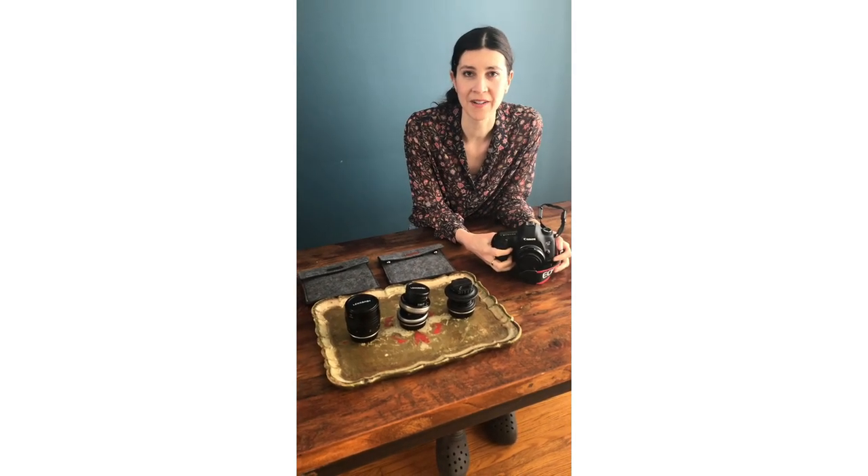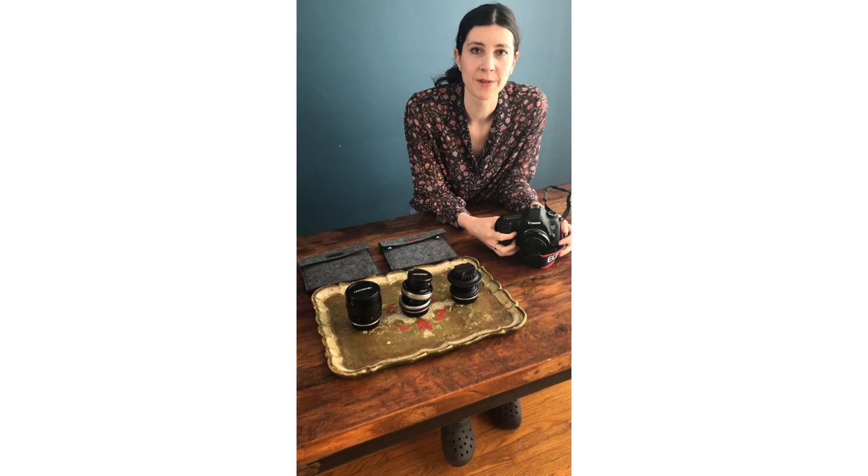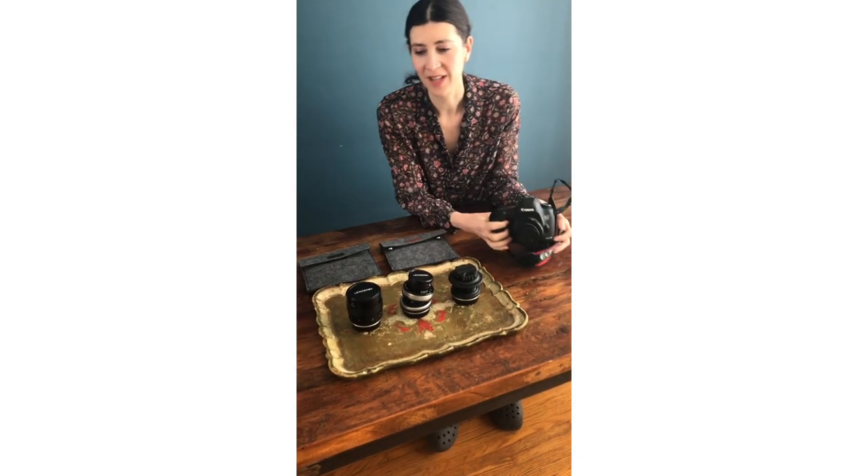Hi friends, I'm Holly Jaikens, a photographer based out of Ontario, Canada. About just over a year ago I was introduced to Lensbaby and since then almost all of my images are used with these beautiful lenses.